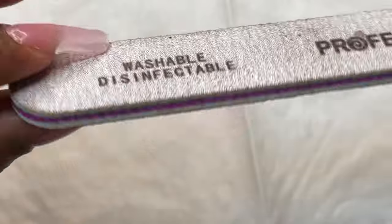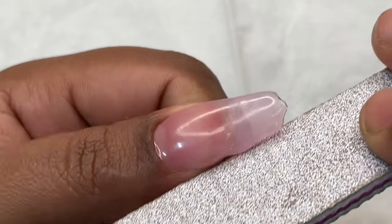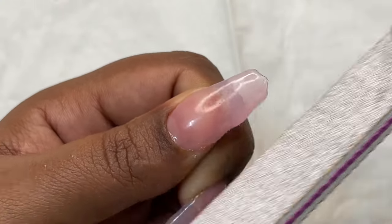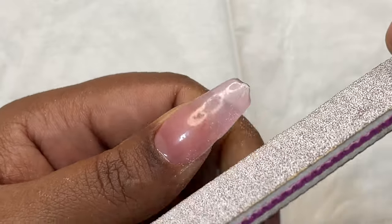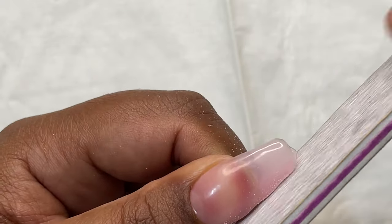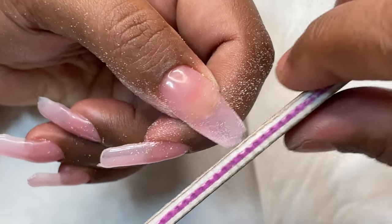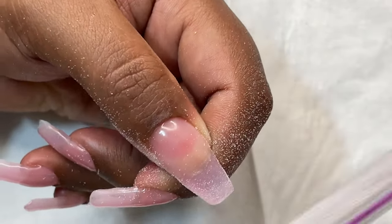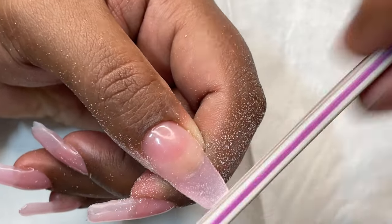For filing and shaping I'll be using a 100/180 grit filer. Gel is softer than acrylic so you don't need to apply much pressure — it will be easy to file and shape. I'm not going for a perfect square or full coffin; I'm going for something in between. I'm just quickly shaping the nails and then I'll show you how they look.